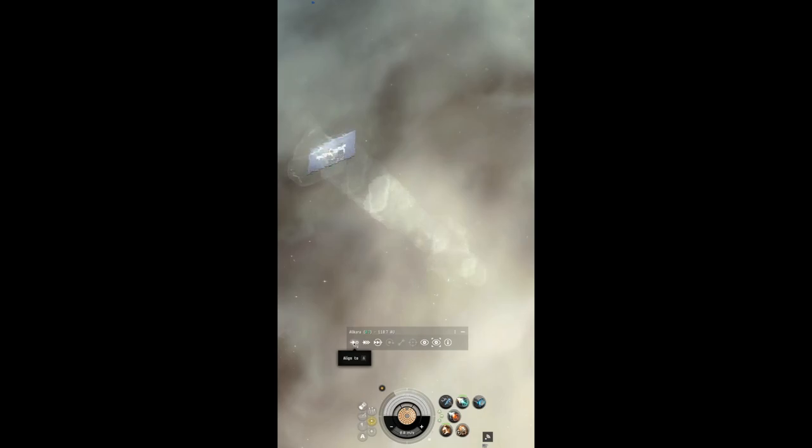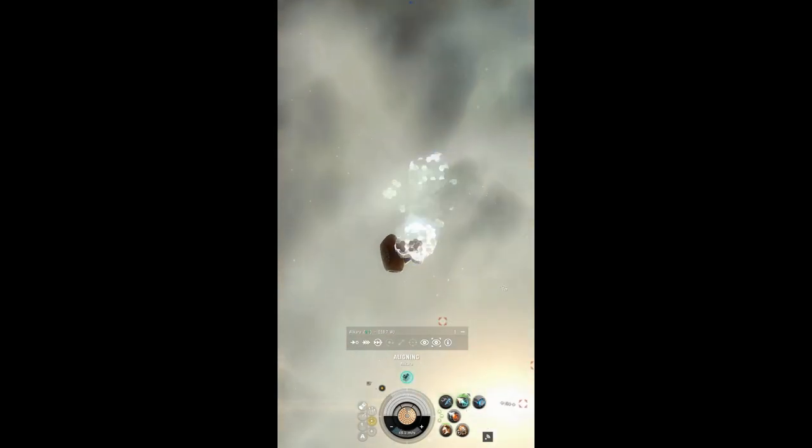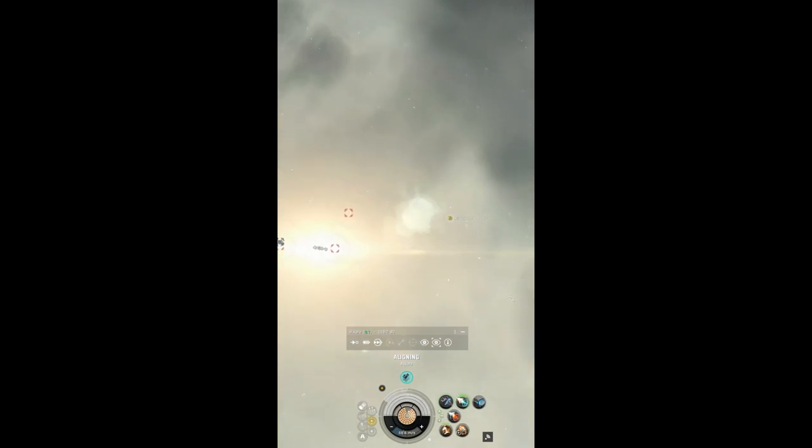Start by aligning to your destination and immediately activating your cloak and micro warp drive, and wait for just before the cycle ends. Just as the cycle ends, deactivate your cloak and press warp. You should now immediately enter warp.